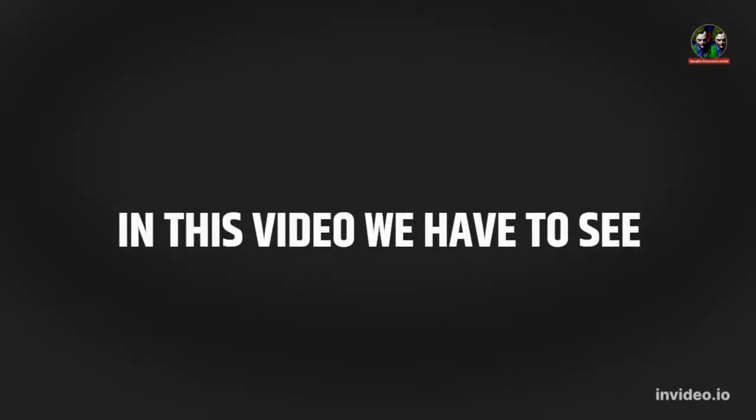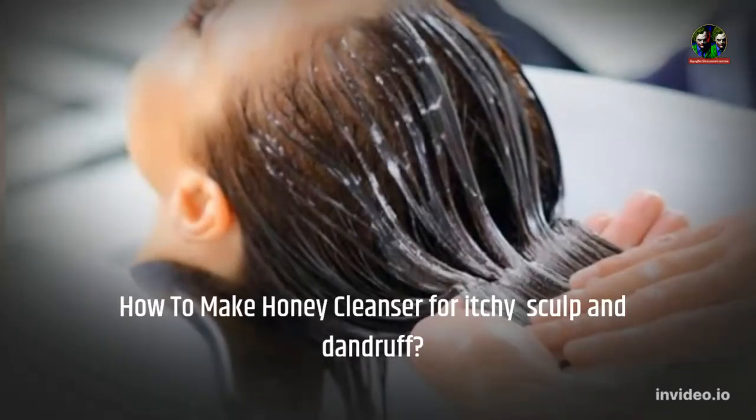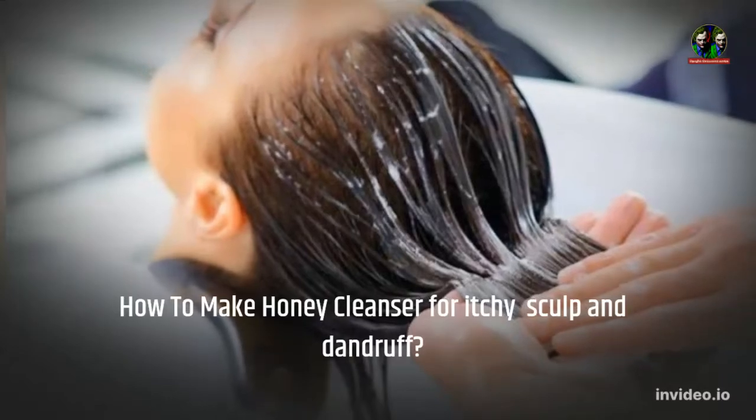In this video we have to see how to make honey cleanser for itchy scalp and dandruff.